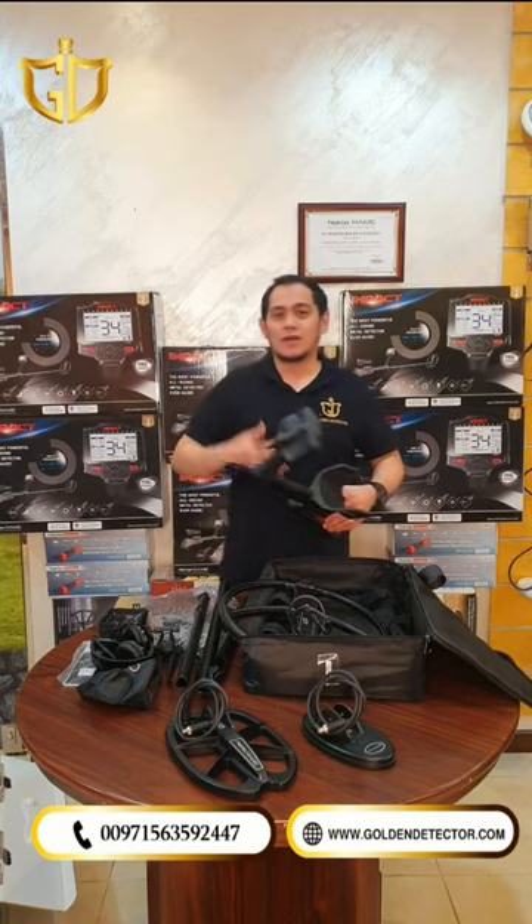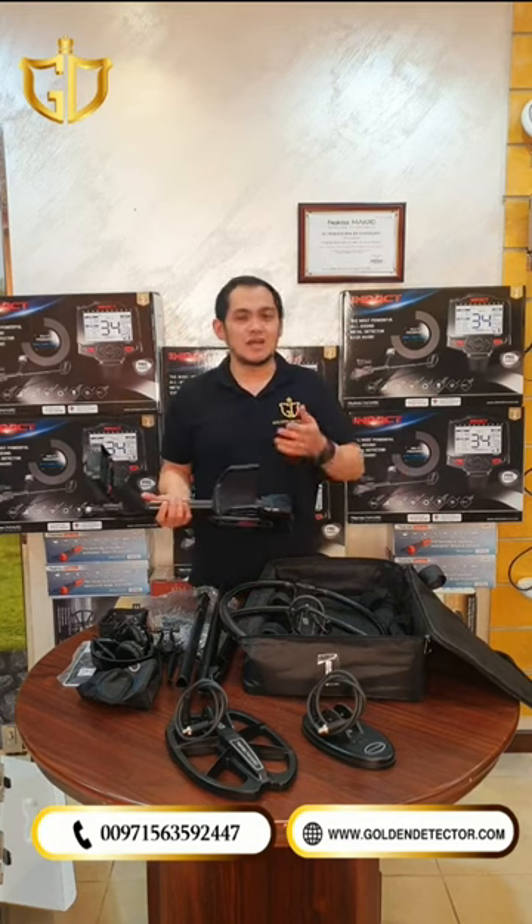What are you waiting for? Order now from our company. Just contact us at our company number.